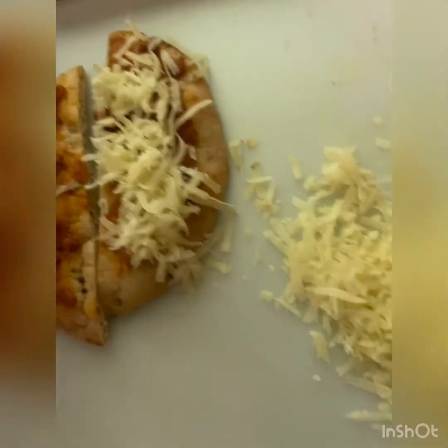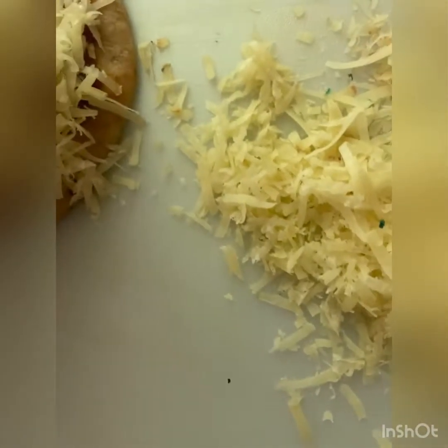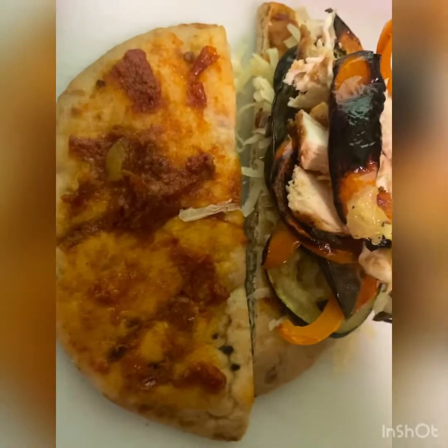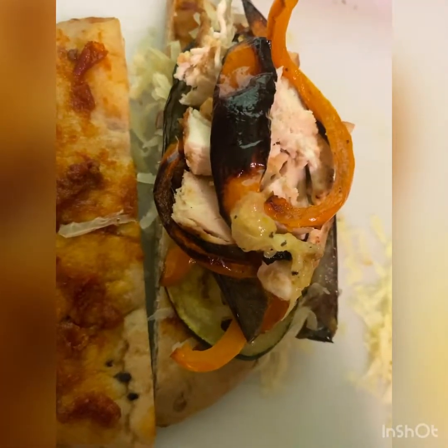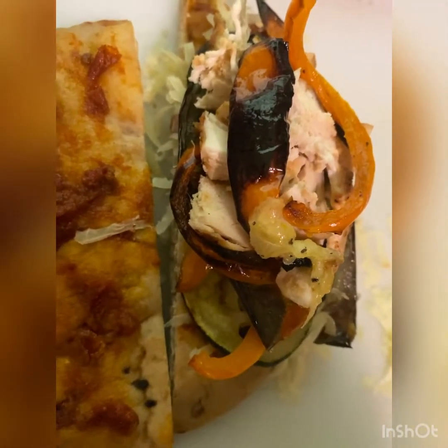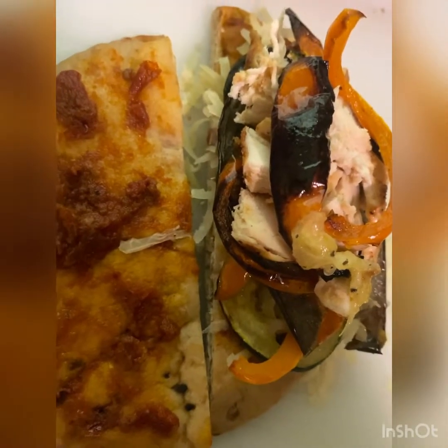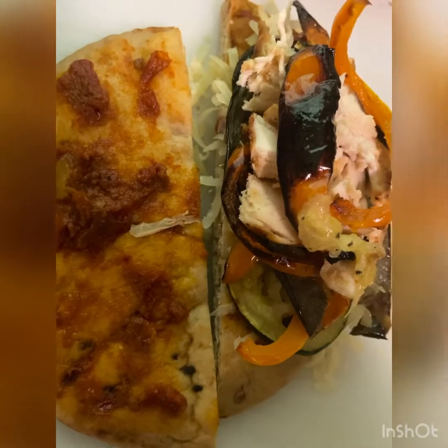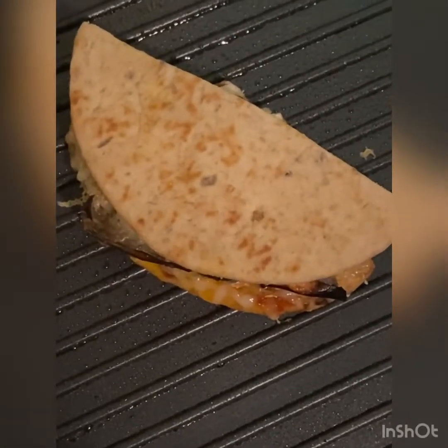We're gonna go ahead and start topping it. Waiting on the veggies to finish up — veggies and chicken on top. Going to put the rest of the cheese on top and then slightly press it down, put it on the griddle pan, and cook it up.